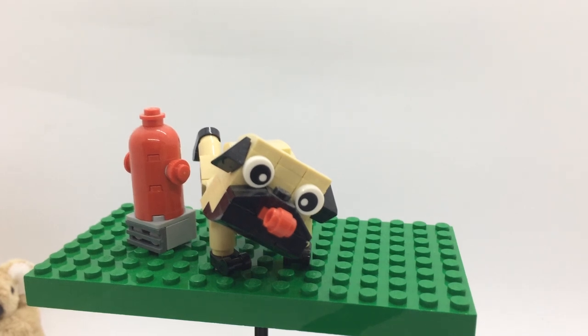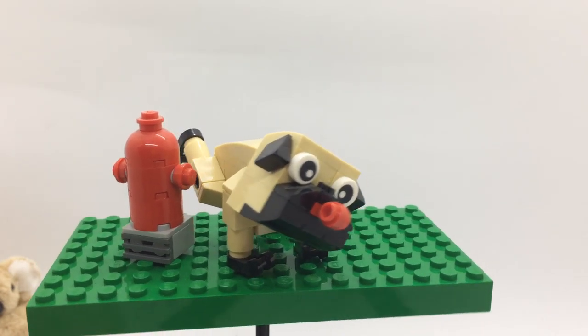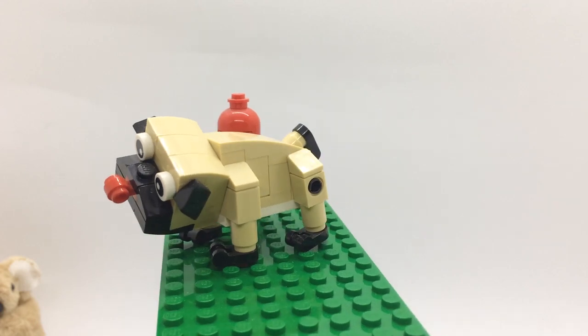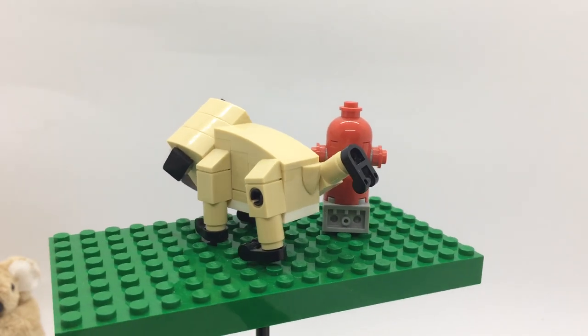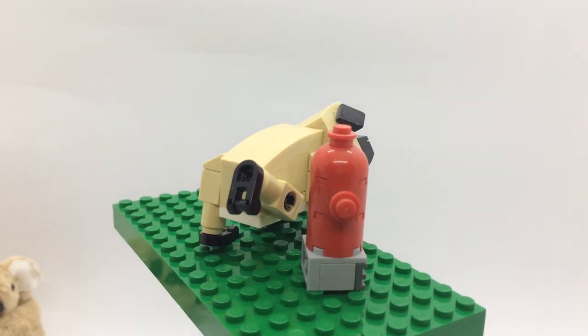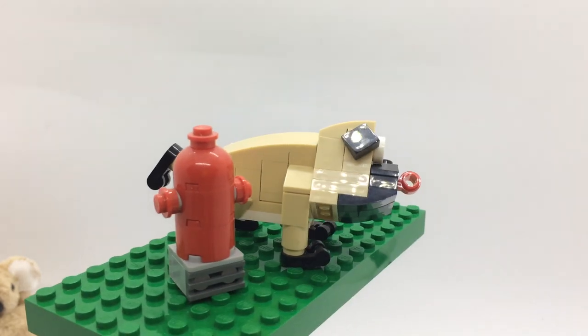Here we go, this is Lego set 30542 — it's a little dog and a fire hydrant. This is a Creator set, and I think it's very nicely done. Look at him peeing there — that's beautiful! I wish we had some clear yellow Lego bits there to represent that.